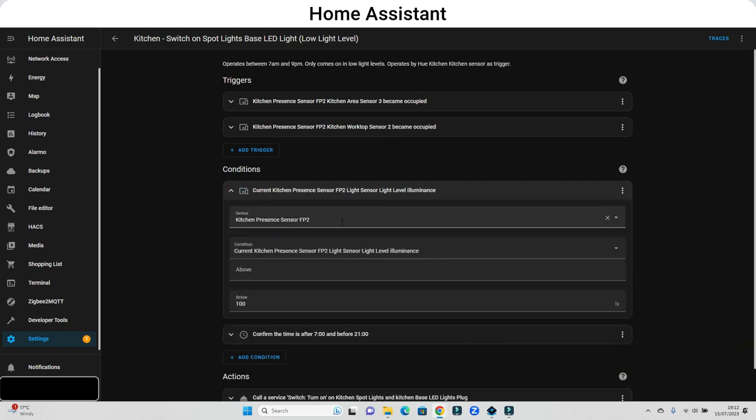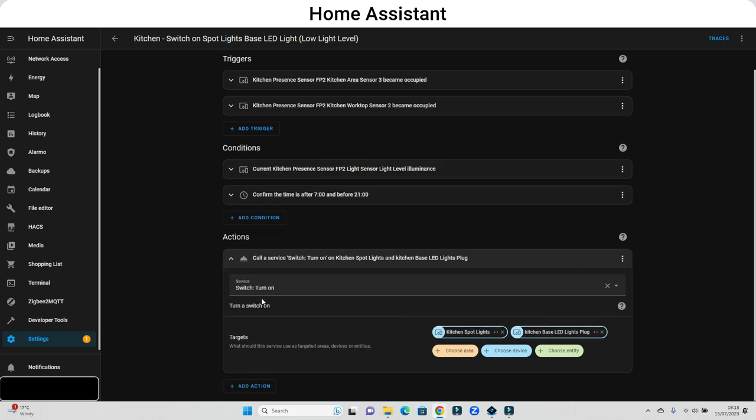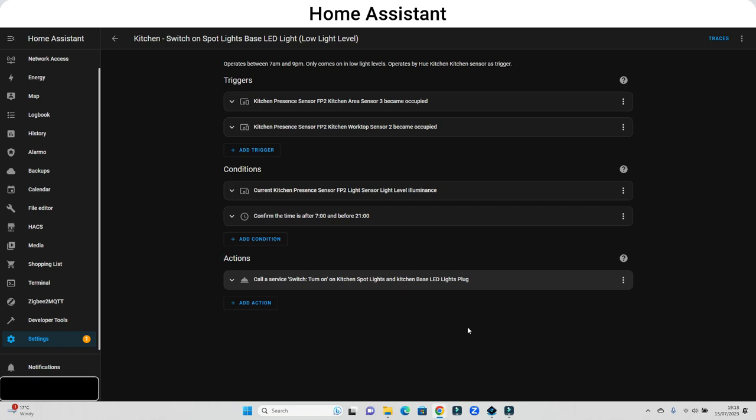The conditions are that the lighting level is below 100 lux - so as we saw earlier, these conditions wouldn't trigger right now because the lighting is higher than that. The other condition is that I only want the main lights to come on between 7am and 9pm, otherwise some other lighting will come on instead. The action at the end is to turn on the kitchen spotlights and the base LEDs. That's the automation.